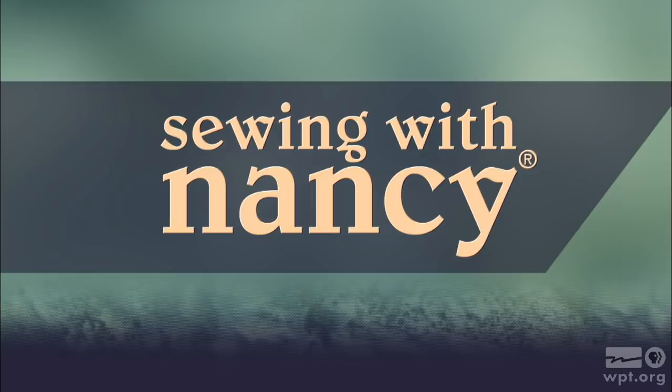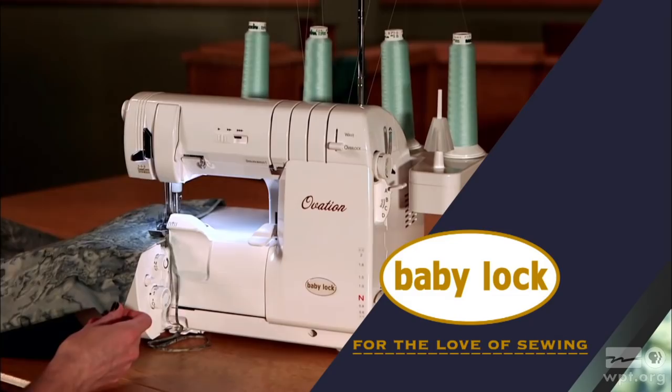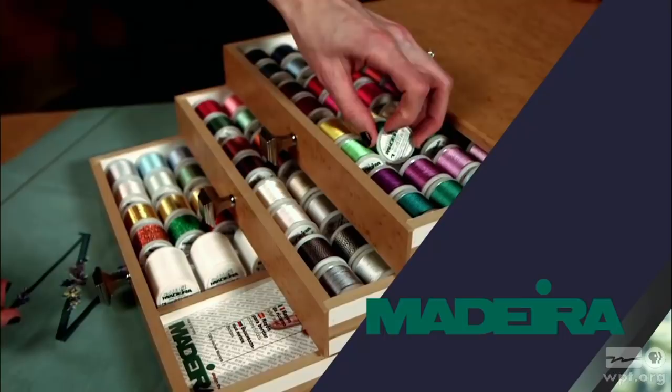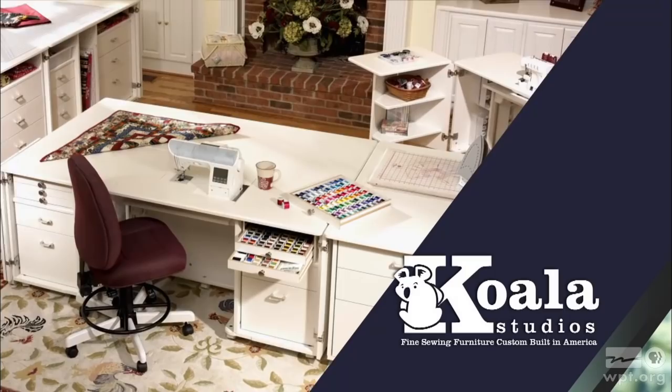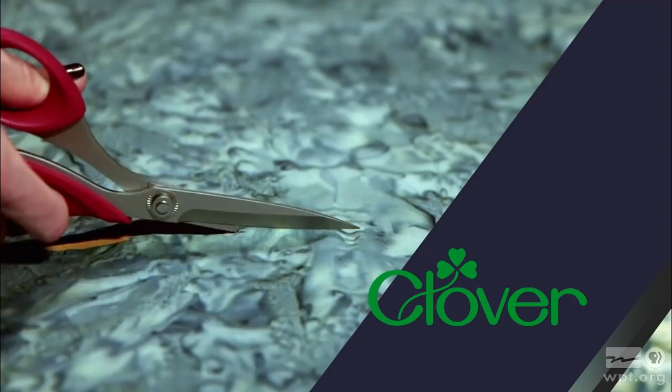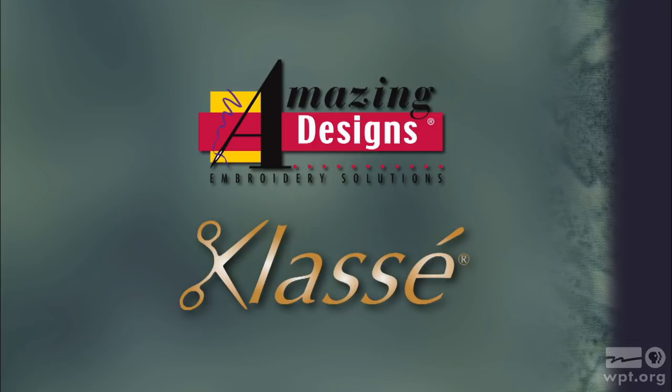Sewing with Nancy, TV's longest airing sewing and quilting program with Nancy Zieman, is made possible by Baby Lock — a complete line of sewing, quilting, and embroidery machines and sergers. Also by Madeira, specializing in embroidery, quilting, and special effect threads; Koala Studios, fine sewing furniture custom built in America; Clover, making a difference in sewing, quilting, crafting, and needle arts for over 30 years; and Amazing Designs and Class A Needles.